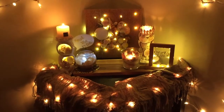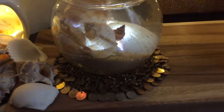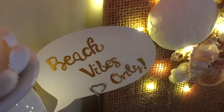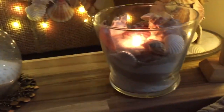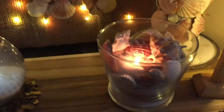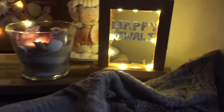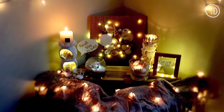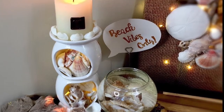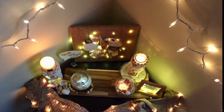In today's video, that is Part Two, we'll see how to make the rest of three DIYs of my beach theme Diwali decor, out of a total of seven. You can see the first four in Part One — check out the link provided in the description box below. If you are new to this channel or haven't subscribed yet, do subscribe for more such creativity. Without further ado, let's get started!